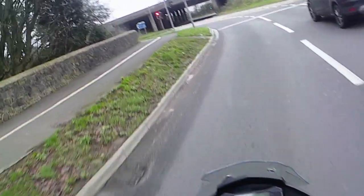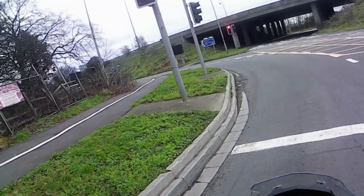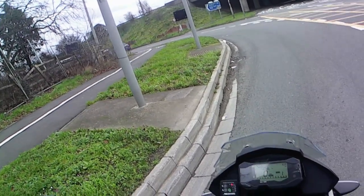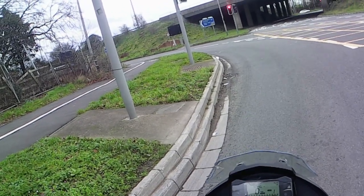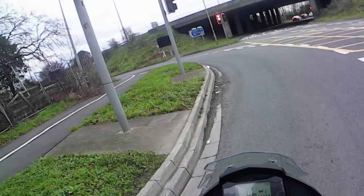Now we'll swing up onto the motorway for a little ride so you can see what it's like at speed and get a sense of the buffeting that comes off that small screen. Not that there's a lot of it, but I'll tell you all about it.